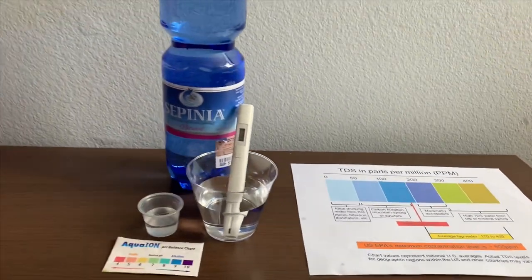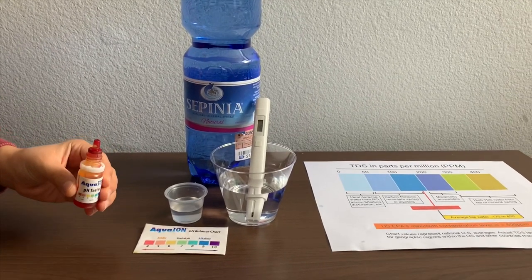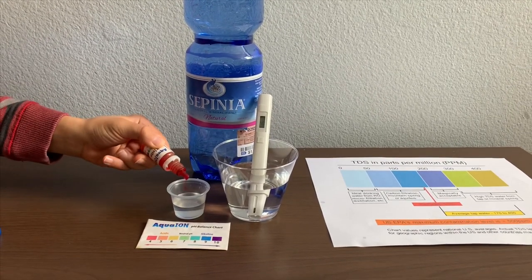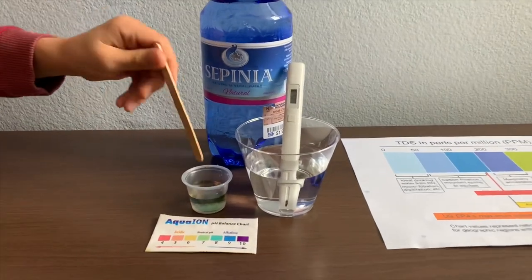Now let's test the pH level. If you want to buy this pH tester, check the link down below. Only do two drops. Let's stir it all for a better result.